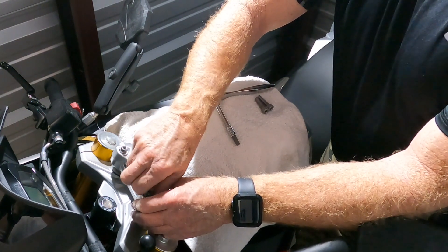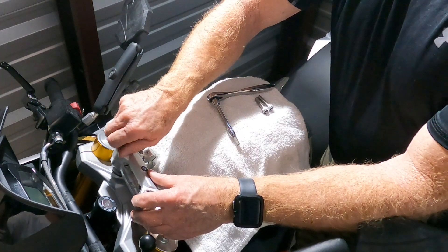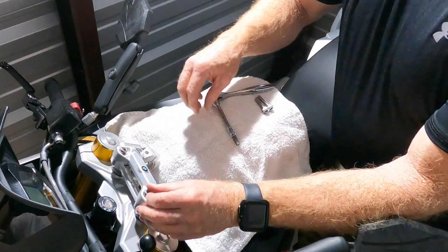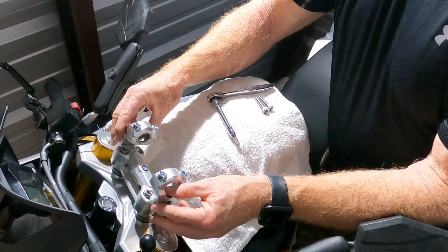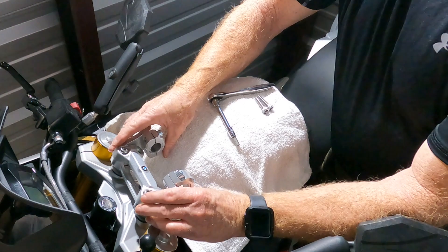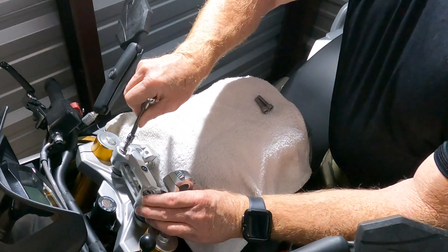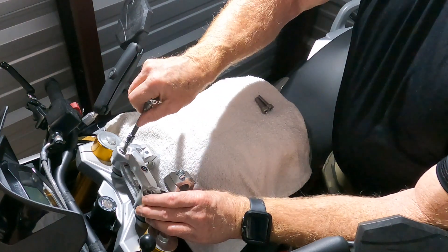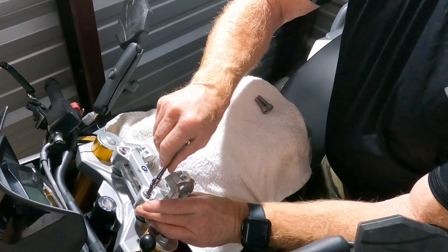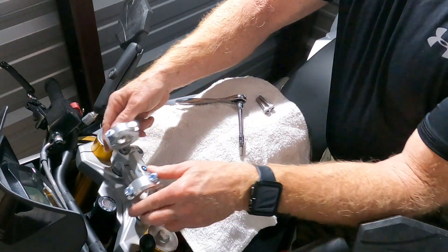All you want to do is snug them up. You don't want to get tight because you really want to be able to start playing with the adjustments on this bike. The other thing about this particular setup is you're going to be limited in your access to those bolts once we do get them on. So this first set has to be basically right where we want them — close to where we want them. We'll snug those just slightly tight. You can see I've still got plenty of movement in that.